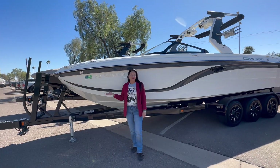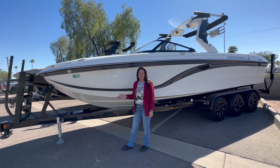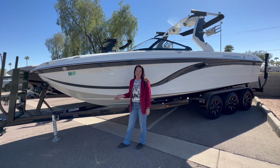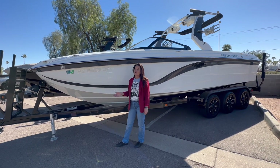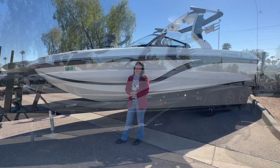Thank you for watching the video. You can come see these and our other used boats here at our store in Mesa, Arizona. You can check them out online at centurymarine.com. We are currently running a winter special, so it's the best deal you'll ever get right now.